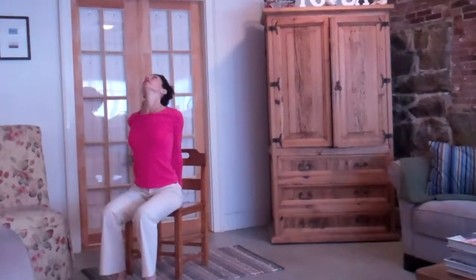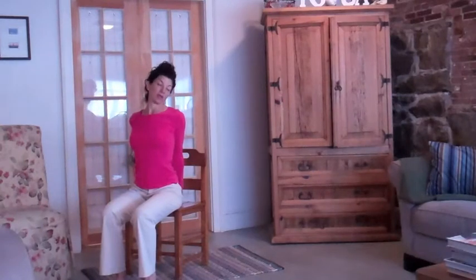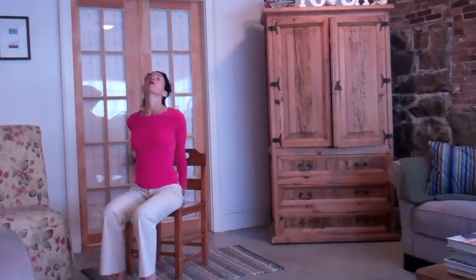Look up and gently roll your head to the right — just really gentle. And back up. And then around to the left.